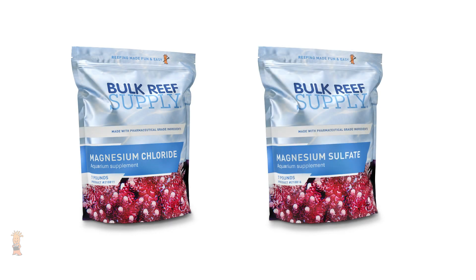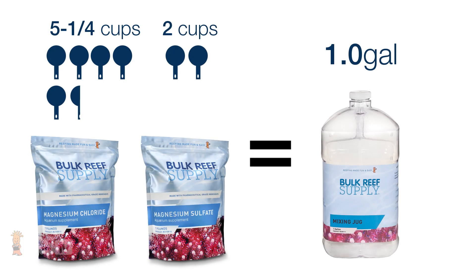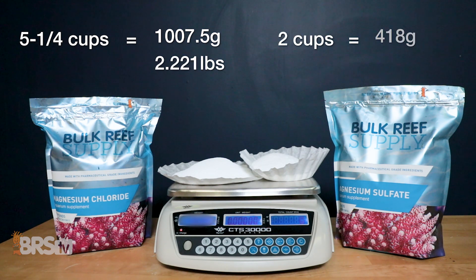Finally, there's the magnesium portion of our BRS PharmaChems, which requires you to mix different amounts of magnesium chloride and magnesium sulfate to create a gallon solution. Keep in mind that although we do have two options for magnesium solutions — one for two-part maintenance and the other for general adjustments — the vast majority of reefers will use the maintenance solution, which uses five and a quarter cups magnesium chloride with two cups magnesium sulfate. The five and a quarter cups of mag chloride works out to 1,007.5 grams or 2.221 pounds, while the two cups of mag sulfate comes in at 418 grams or 0.922 pounds.